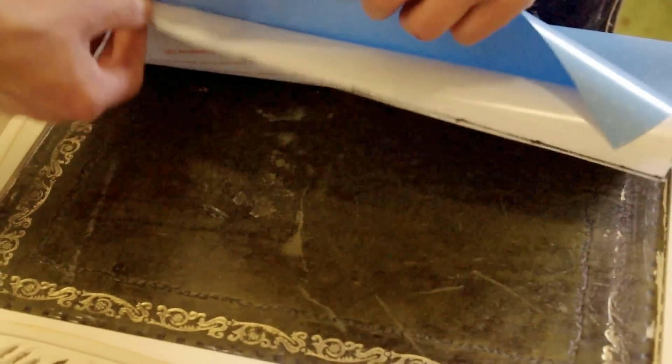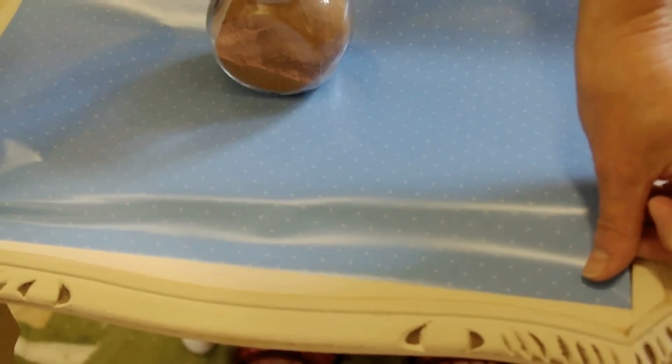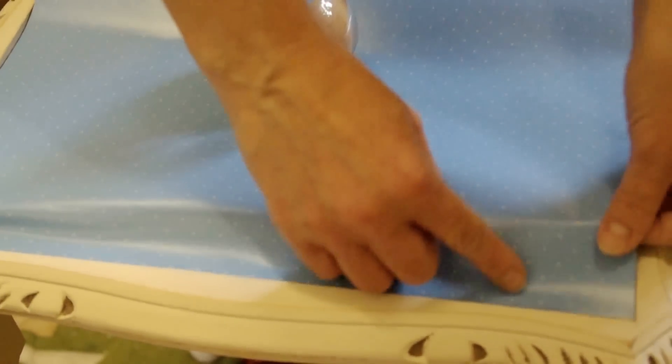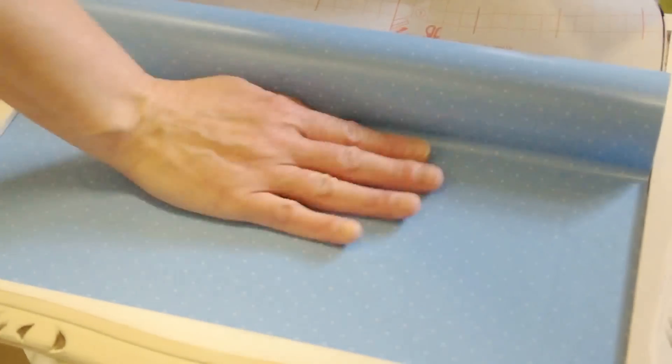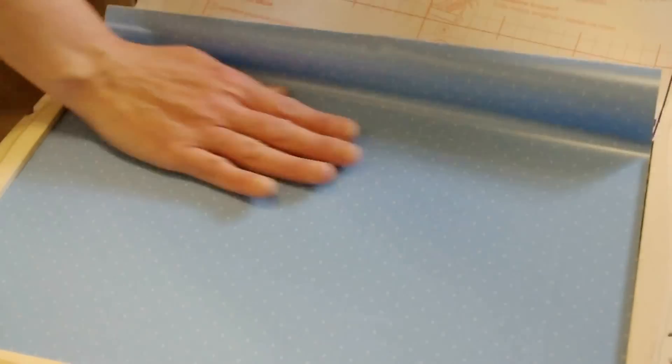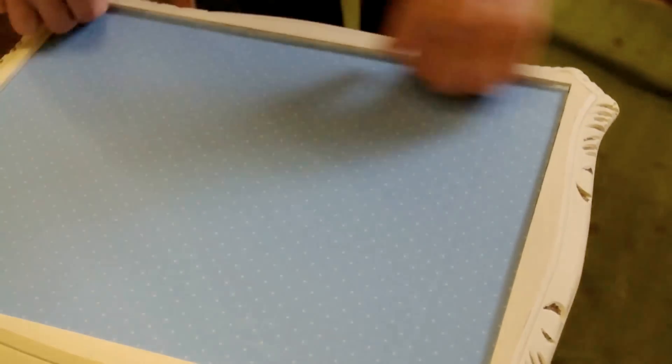The way fablon works is it has a bit of film on the back and you pull that off and then it's sticky underneath. When applying it to the top of the table, you want to peel and fold a strip of the film backwards. Line it up and slowly pull the film from underneath while pressing down the fablon as you go. When you've pulled out all the film, rub it down making sure to get out any air bubbles and making sure it goes into the corners and the edges.